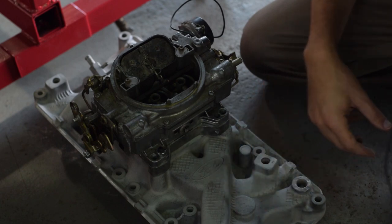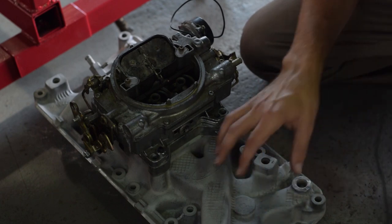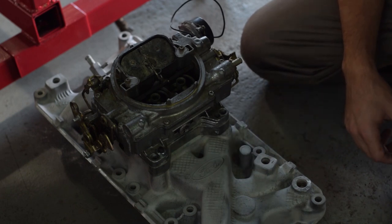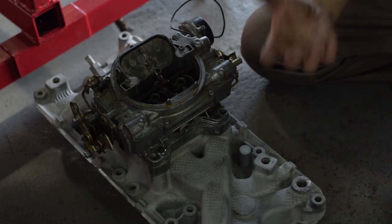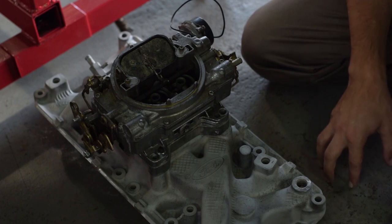I'll probably put it back in and do some more work on it, or maybe this is fine. The plan is to paint this Ford blue to keep the engine, at least in appearance, a homage to the original 144 straight six.